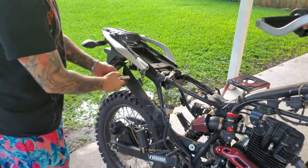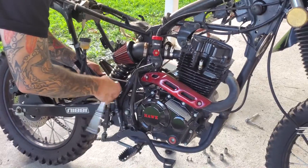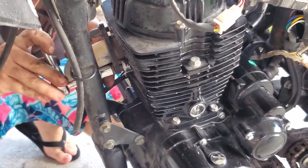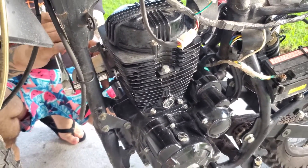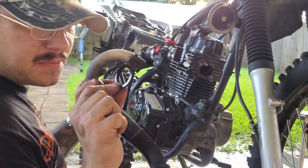Now you're going to start taking your exhaust off. Make sure this gasket comes out — I'm actually going to reuse mine.